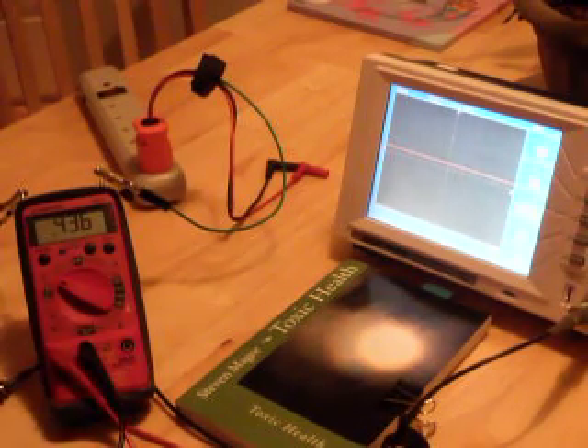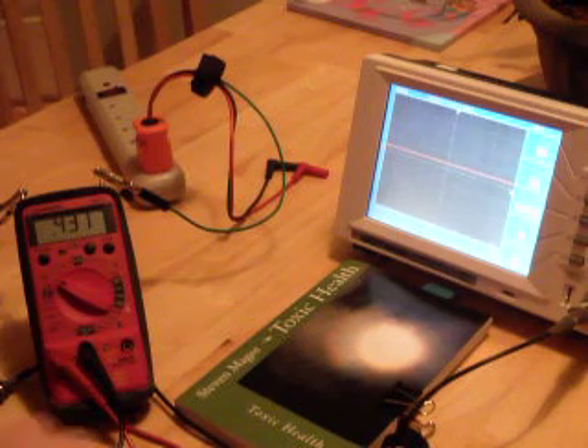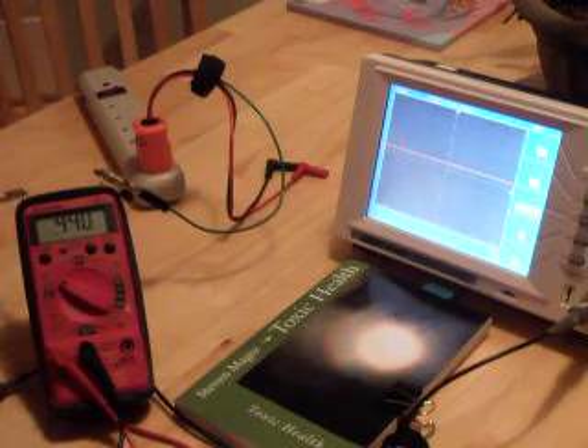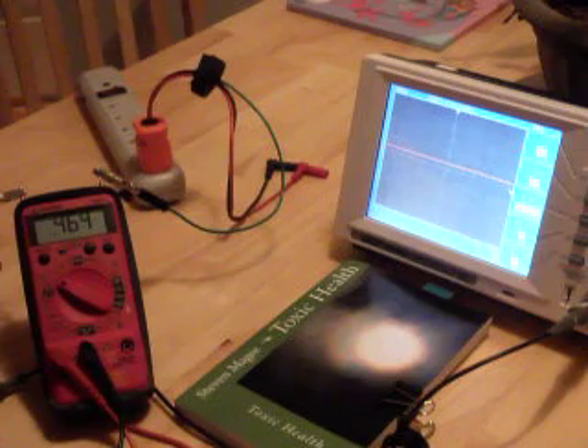Hi, my name is Stephen Magee and I authored Toxic Health. We're here today to look into the home electrical grounding system in the USA. We're at my house, and right now our multimeter is connected to a ground probe that I've inserted in my back garden, which is non-electrified.